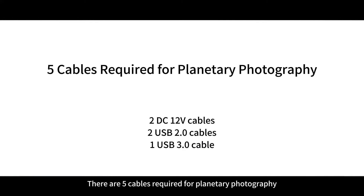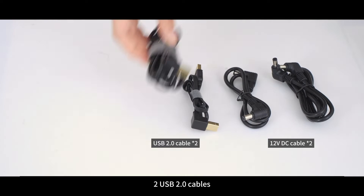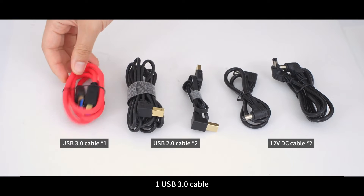There are five cables required for planetary photography: two 12-volt DC cables, two USB 2 cables, and one USB 3 cable.